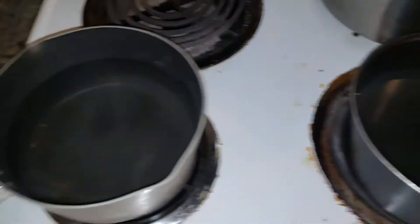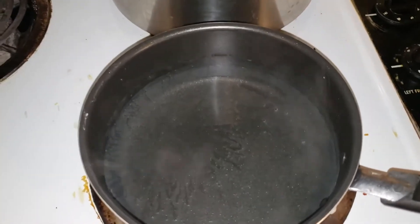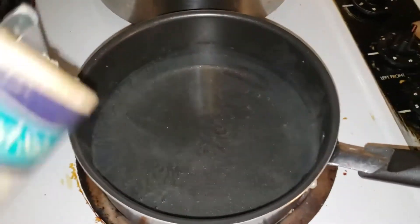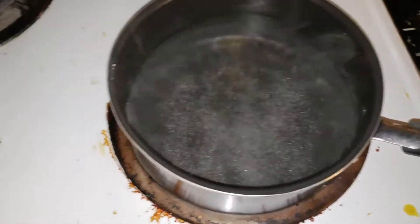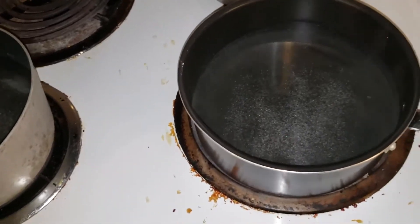I've got two pots of water that just started to warm up. As you can see, they're starting to steam. I'm going to hit them both with some white salt — there's some regular table salt. Anybody that knows, knows that table salt helps to speed up the boiling process. So just a couple tablespoons in each one.